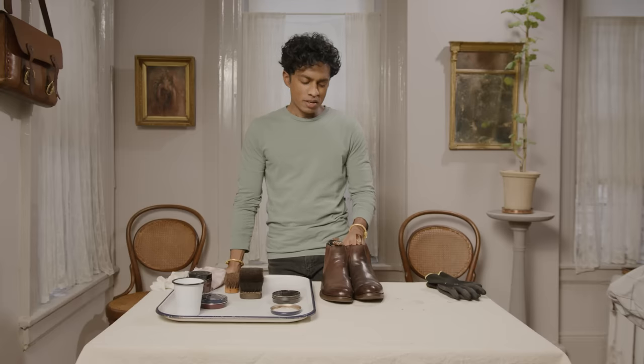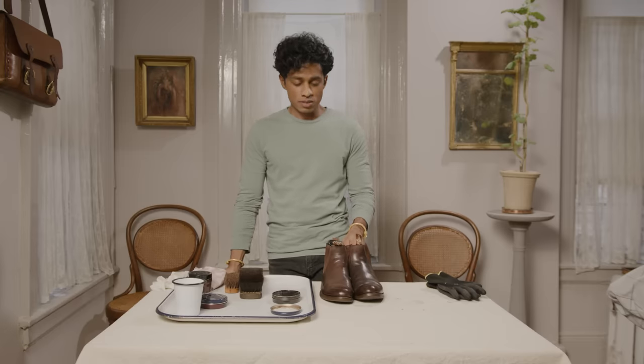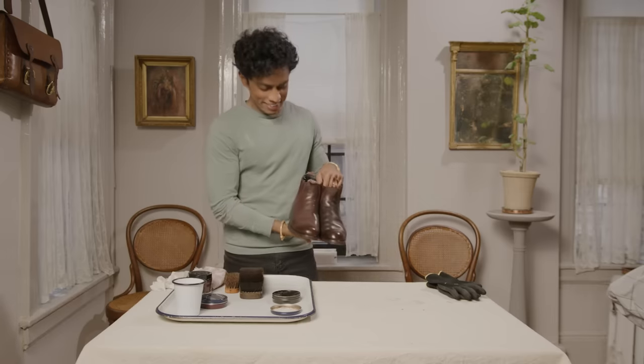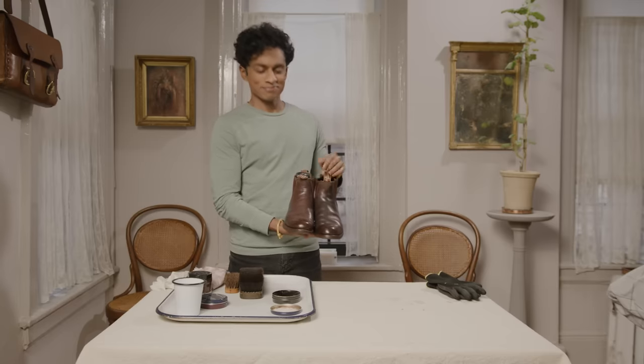How to polish your shoes — how I polish my shoes. This is not a sponsored video; we're paying for this ourselves, you and me. This is how to do it. Thanks for watching. Goodbye.